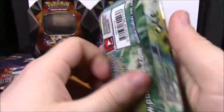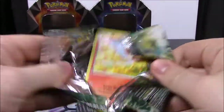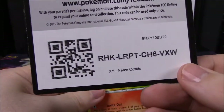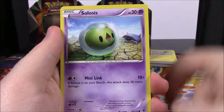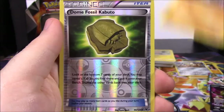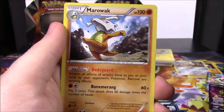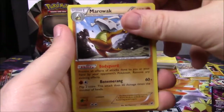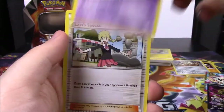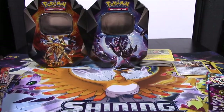Second Fates Collide pack with Lugia on the front - let's see if we can get something good. Here's the code. We've got a Finneon, Solosis, Riolu, Spoink, Diglett, Dome Fossil Kabuto Trainer, and a Marowak as a rare. Definitely not as good as the Alakazam. We've also got a Hawlucha, Weezing, and a Lati Specialist Trainer.